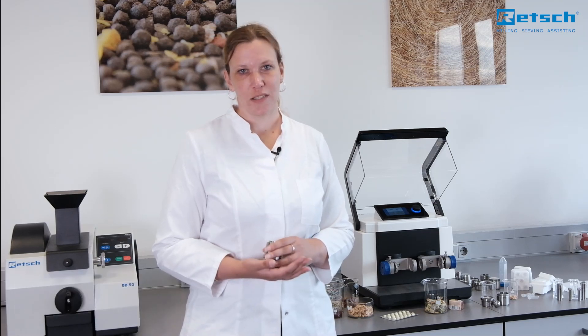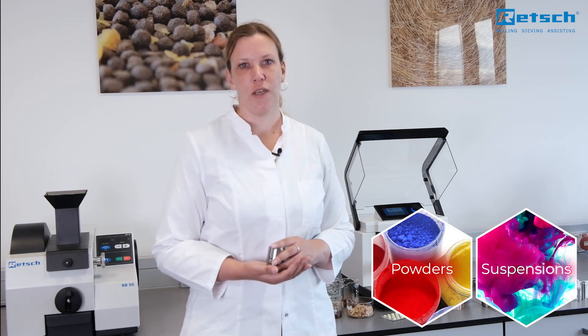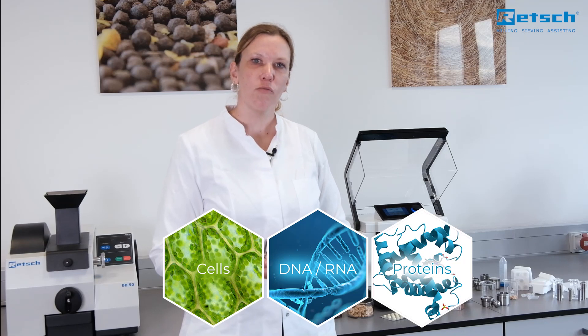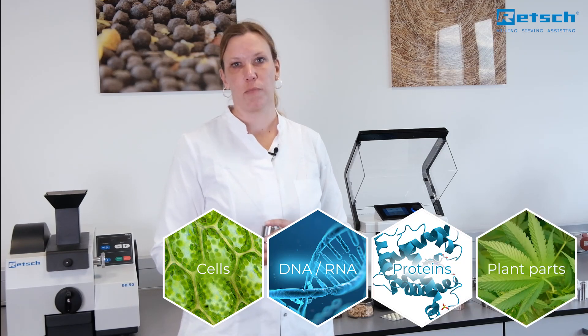It mixes and homogenizes powders and suspensions and is very easy to use. It is also perfectly suited for disrupting biological cells, for DNA, RNA or protein extraction or for pulverization of plant parts.